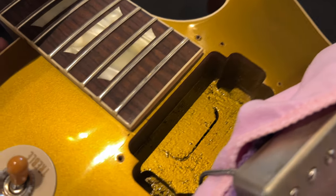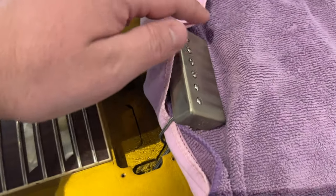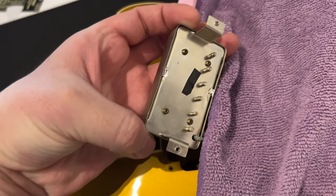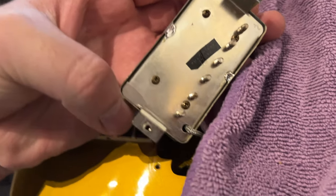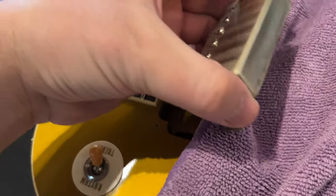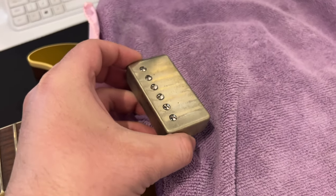Here is what's under the neck custom bucker: a long neck tenon as promised in the specs — nothing but the best for a 57 reissue. You can see the patent applied for sticker, or PAF. These are replicas of the original PAFs — the custom bucker. They have the braided conductor wire, Alnico 3 magnets, and the cap for them. The nickel cap is VOS aged.